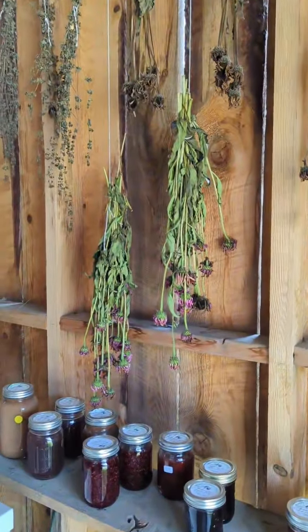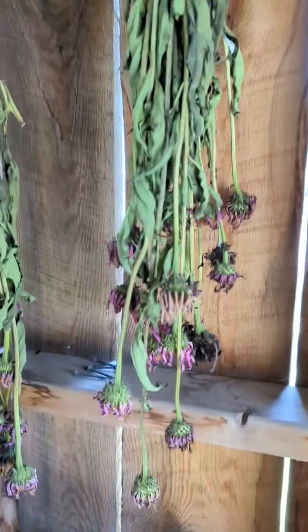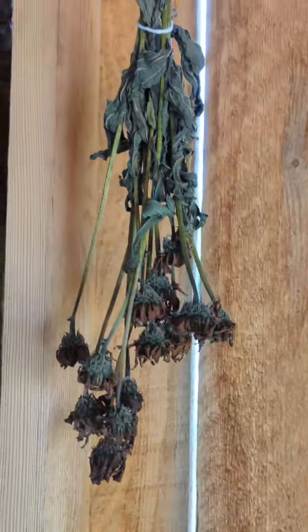After they're cut, you tie them up like this and hang them somewhere. We have them in our farm stand and they're just starting to dry — these have been just a few days. And you can tell over here, these are all dry.